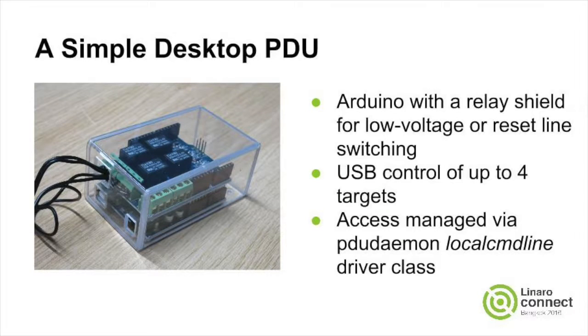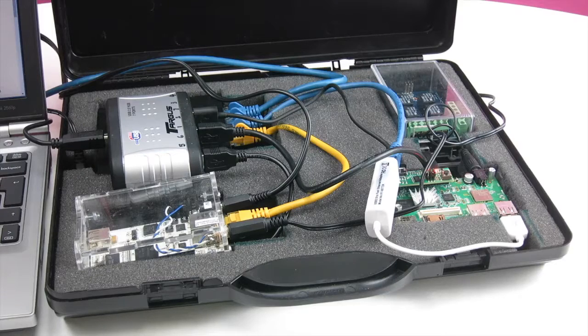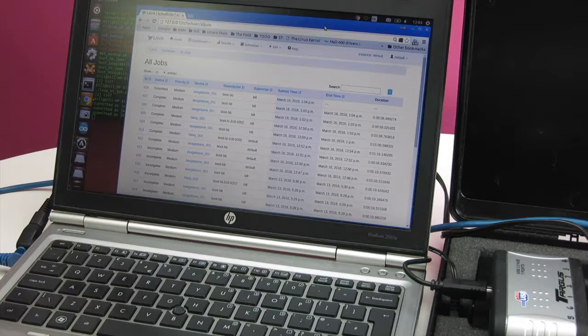I'm going to show you how I put together a simple power controller, or PDU. This demo kit is a small but complete instance of LAVA with two connected embedded target devices. LAVA deploys kernels and file system images to either target, confirms that they boot, and can deploy extended tests.